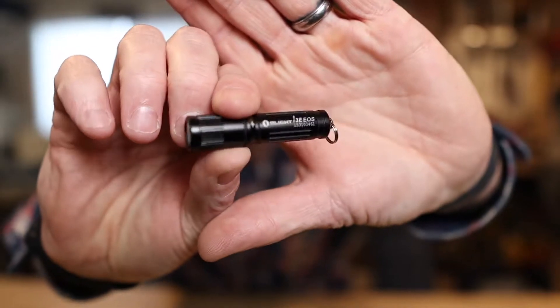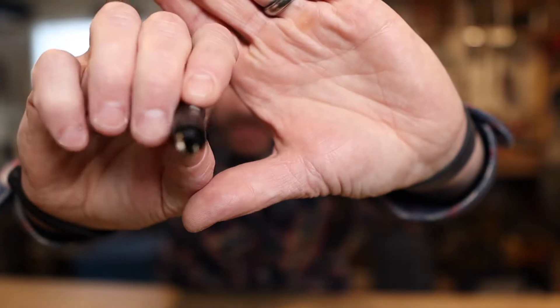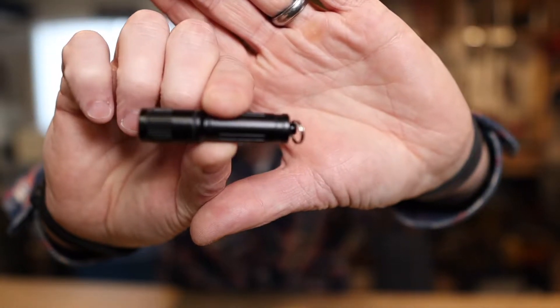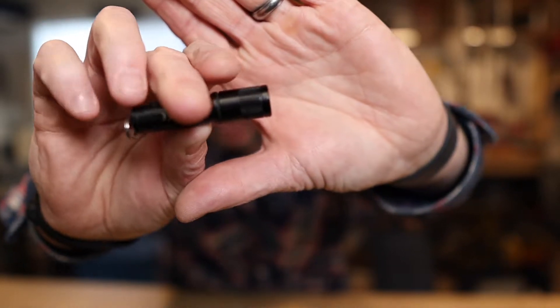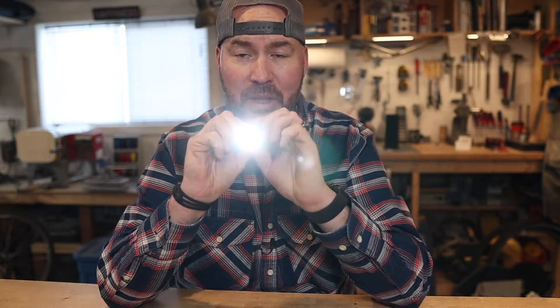This little light has a small form factor and runs on a single AAA battery. The weight — if you happen to be a weight weenie — with the battery is 18 grams or 0.635 ounces. The one they give you is battery-less. The output is a single level and it's 90 lumens. That's pretty bright.